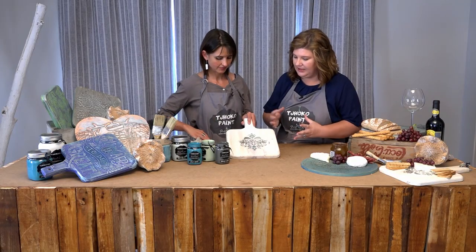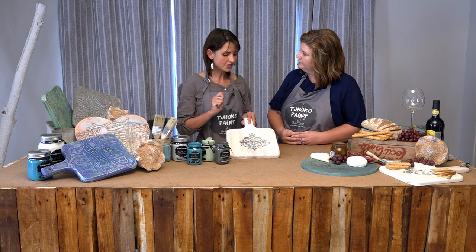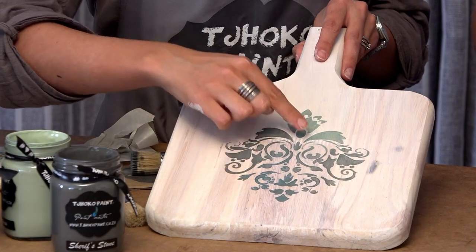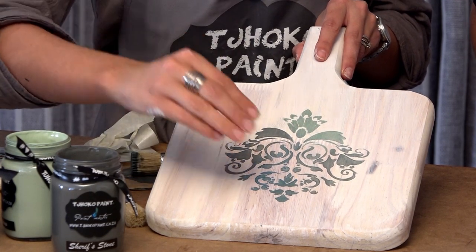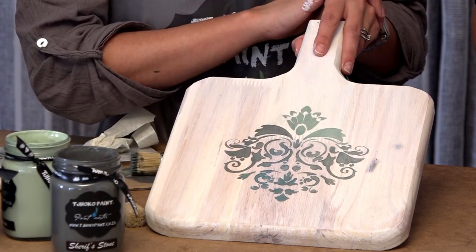You mentioned earlier that we could correct imperfections, should we have any. Absolutely. So you use a very fine grit sanding paper — like a 600 grit. Like over there, where I've smudged when I tried to remove the bristle of the brush. You just sand lightly and all the imperfections will be removed.